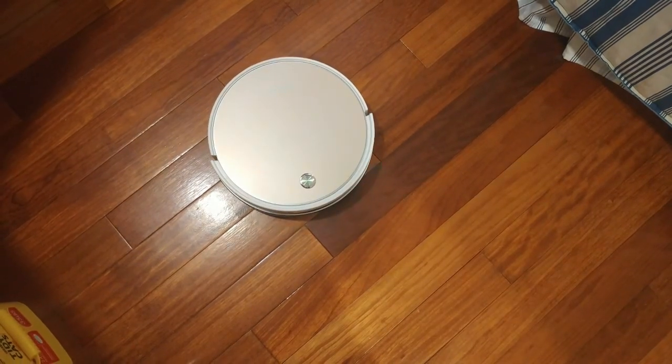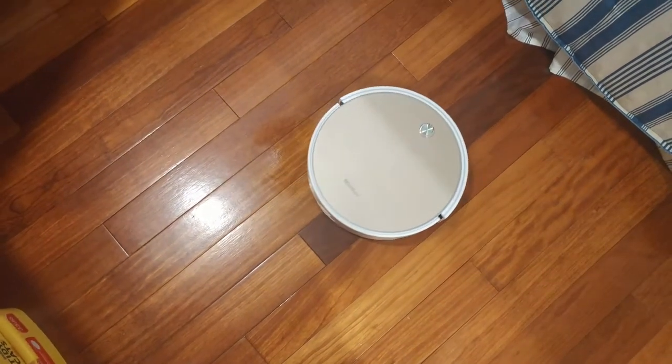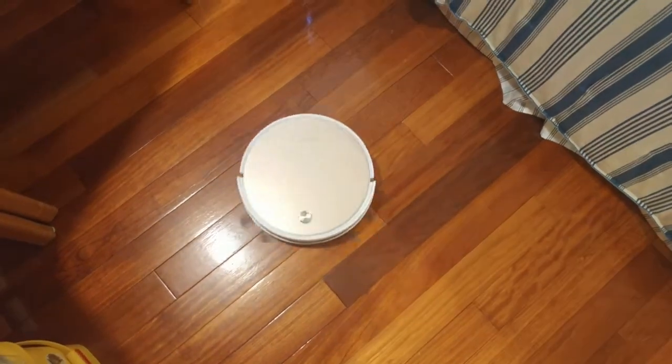For spot cleaning, place the robot near a particularly dirty area and press the spot button. It'll run in widening concentric circles for a few minutes, then stop.